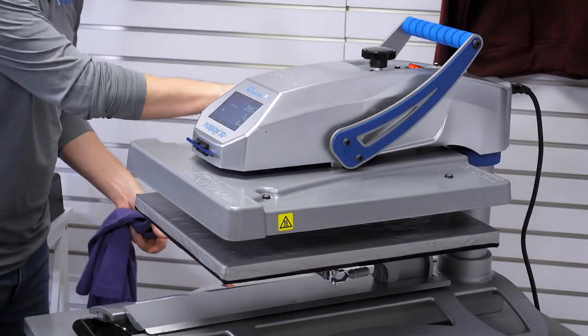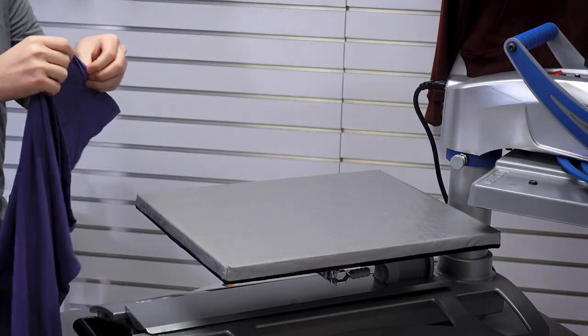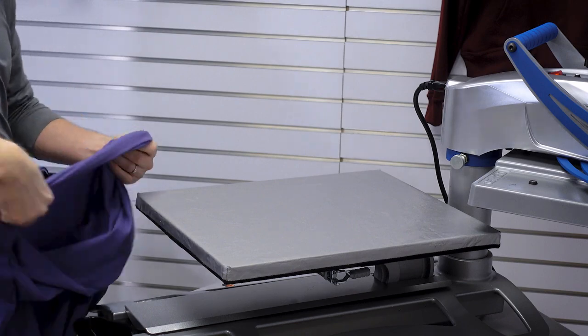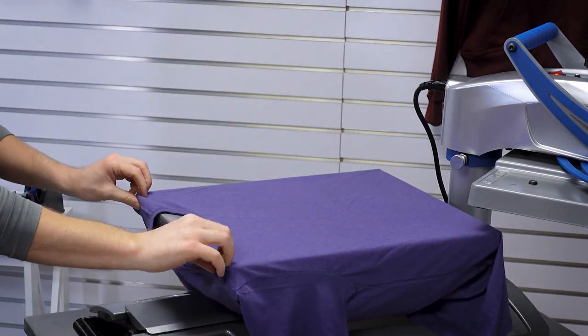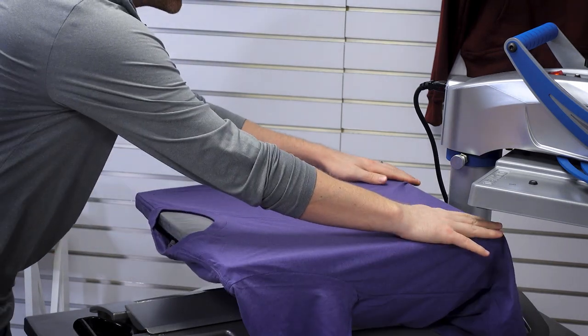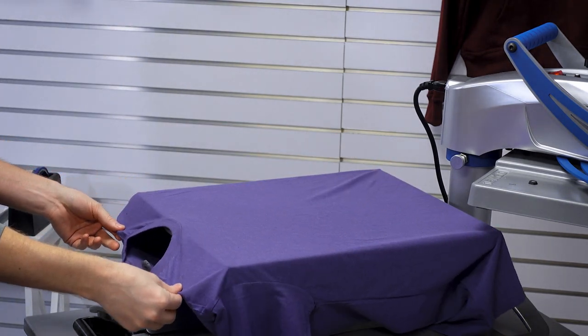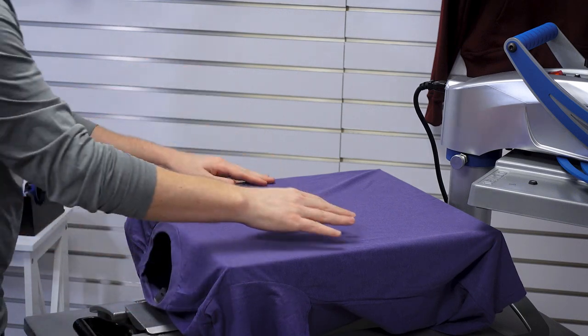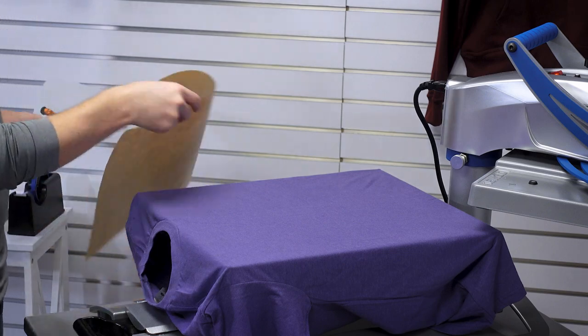We're working on our Hotronix Fusion heat press, and all of the graphics we're working with today are direct-to-film transfers. One of the reasons I love direct-to-film transfers is the versatility — photo quality, single color, many colors, fine detail, player signatures — so many opportunities.